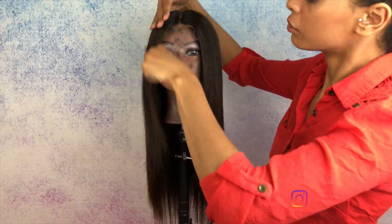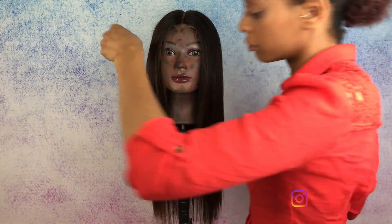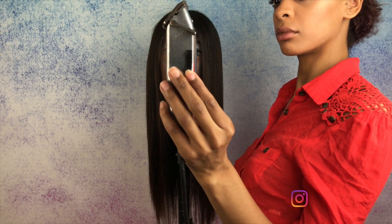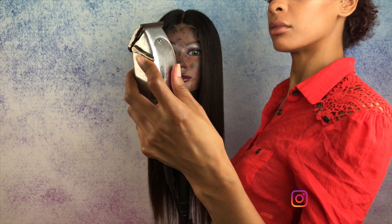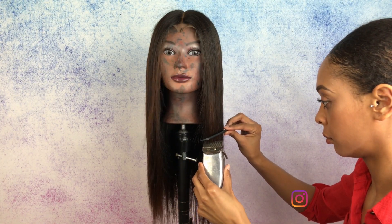Then once you have all the hair in place, you want to go ahead and grab your handy dandy clippers. That's right, we're using clippers to cut a bob. It is so fast. You want to make sure that your clippers are all the way together with the teeth facing right against each other. Then just take your comb and comb down the hair and make sure all the hair is in the same line.